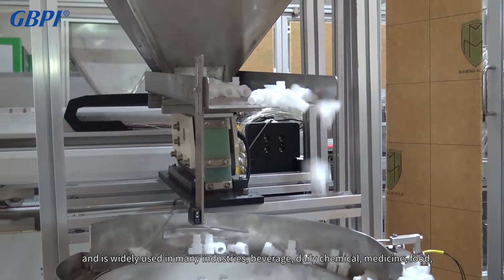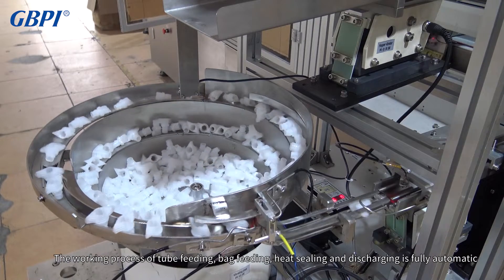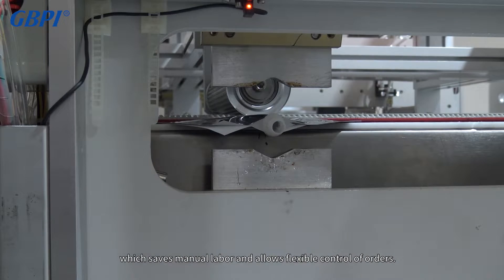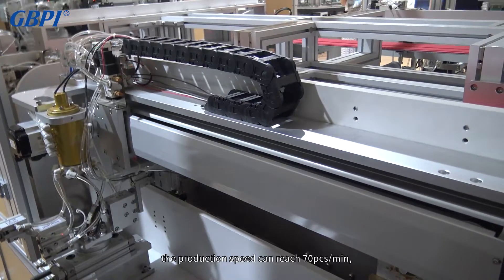The working process of tube feeding, bag feeding, heat sealing, and discharging is fully automatic, which saves manual labor and allows flexible control of orders. The bag feeding system adopts a double station design, and the production speed can reach 70 pcs/min.